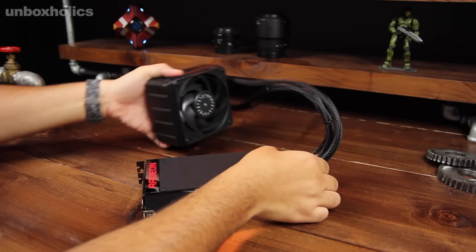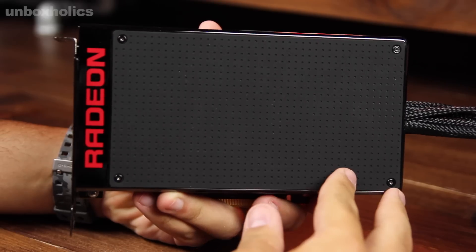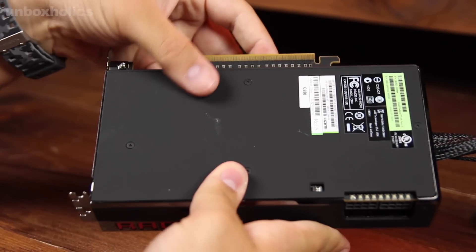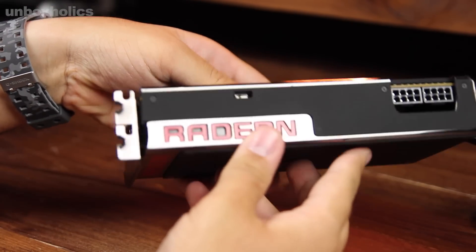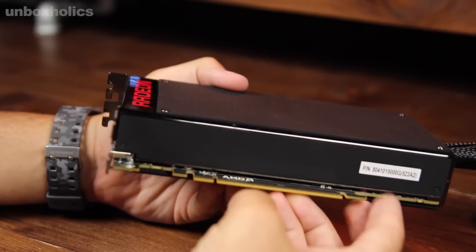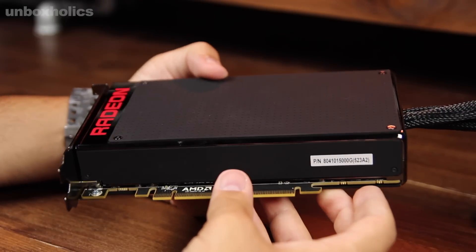This card is something that I like very much. It occupies two PCI slots. The main value of this card is the HBM memory chips stacked on top of one another with the help of a silicon interposer. The entire card is also covered with a backplate on the PCB.